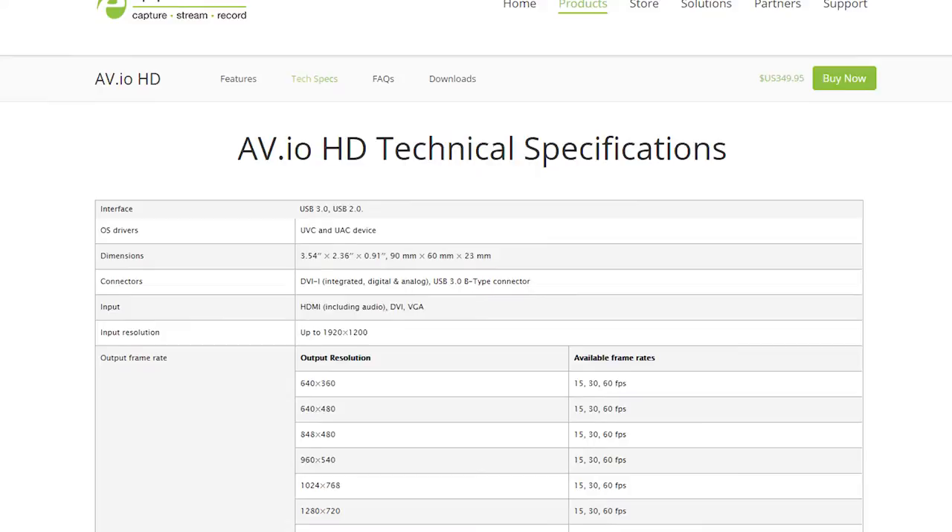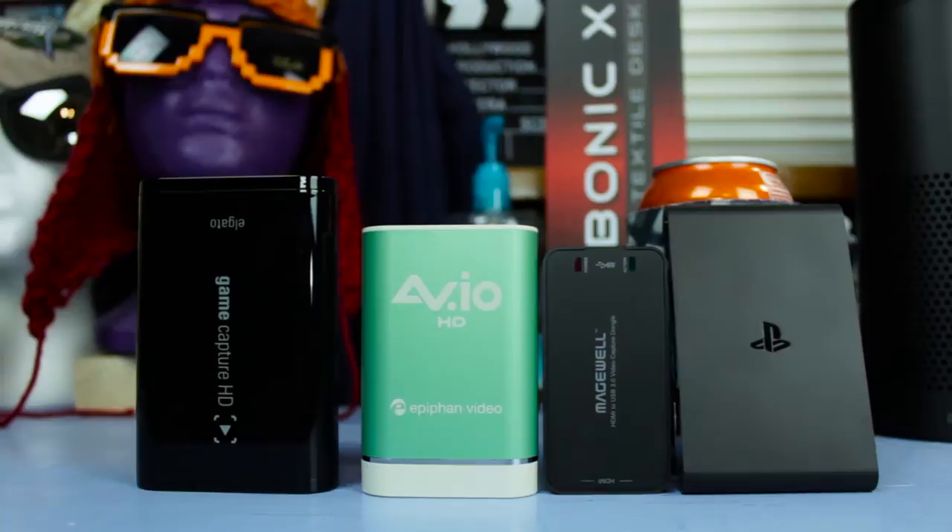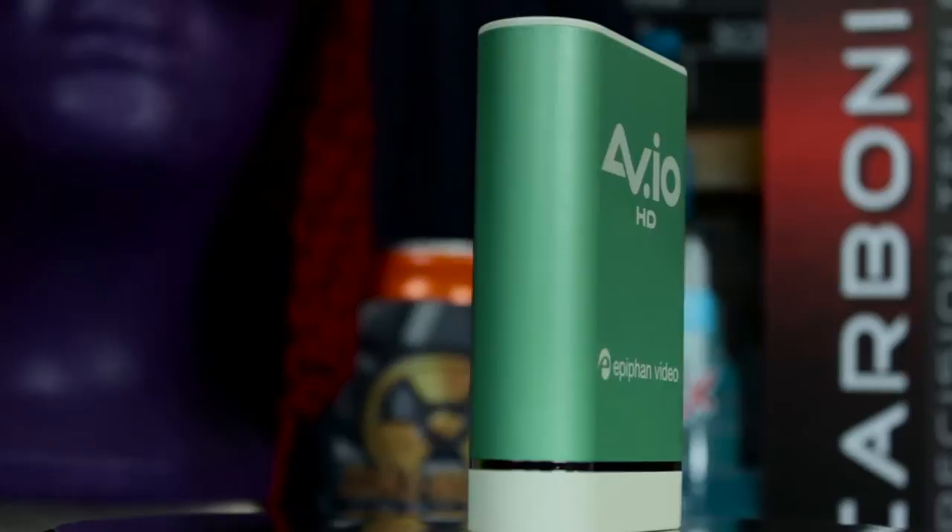This is a USB 3.0 capture device, so you will need a decent USB 3.0 port on your computer to use it for higher resolution and bitrates, though compressed video at lower resolutions and frame rates can be captured via USB 2.0. Impressively, the device can capture pretty much any resolution up to 1920x1200 at 30 or 60 frames per second, and this works with both computer display resolutions as well as game consoles.